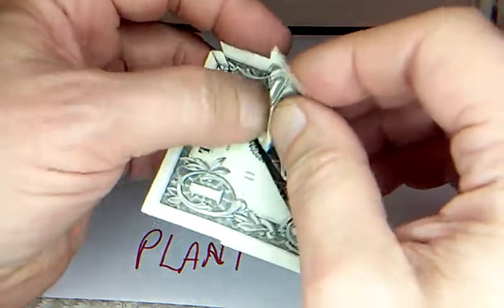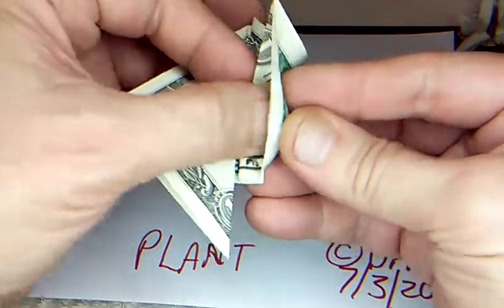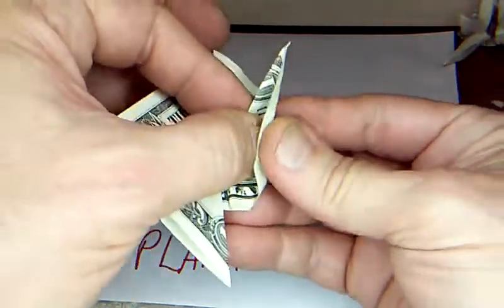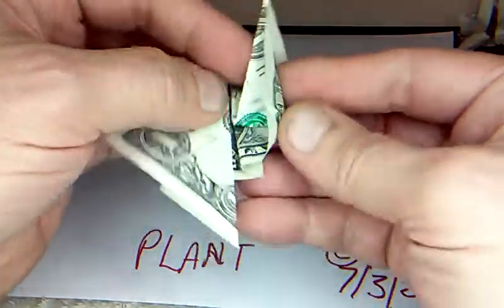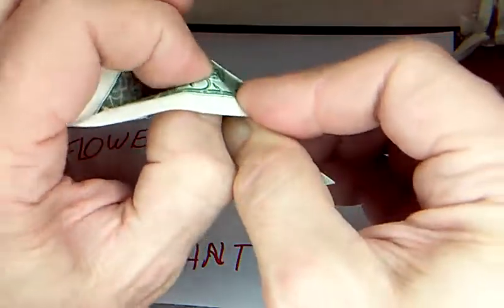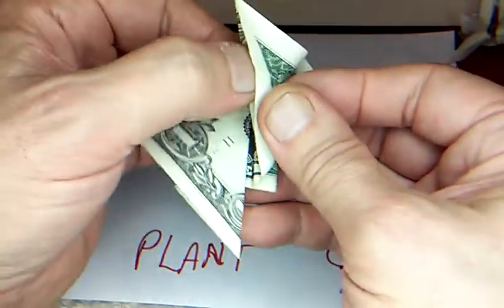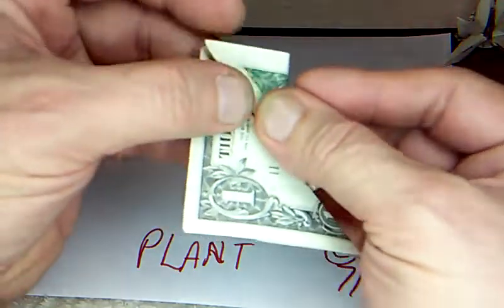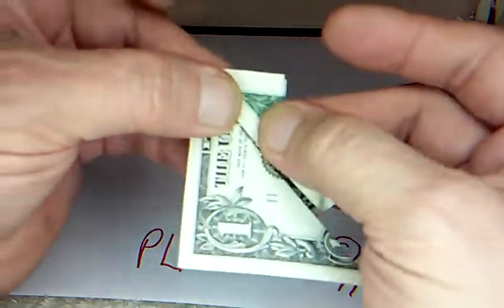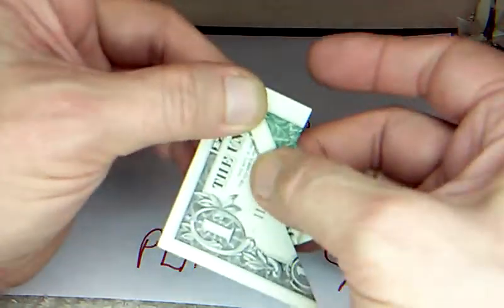Now we can fold this up here, because we want this to come around the front. Put your finger in there, bring this around even more as you're laying this up here. It gets a little kinky in there, but you just have to go up that way further usually. And there we go — now it's laying down. Now we've got to do the same thing to the other side, so bring the point up, this point to the top.